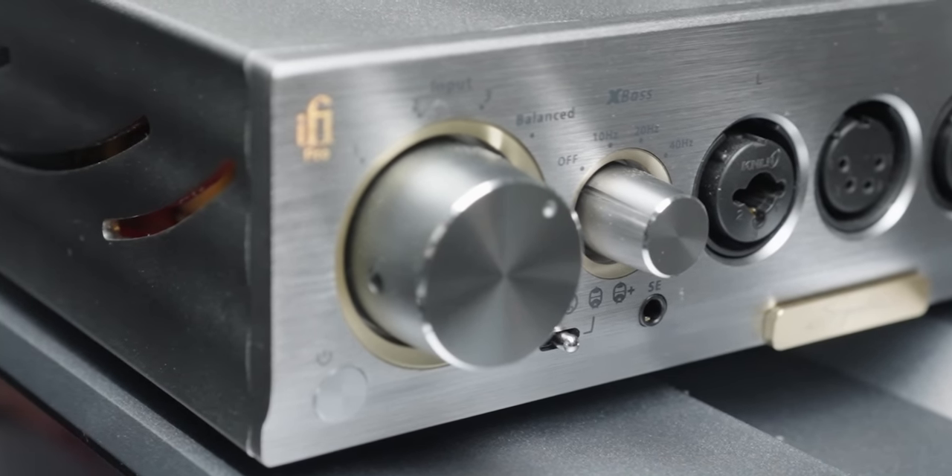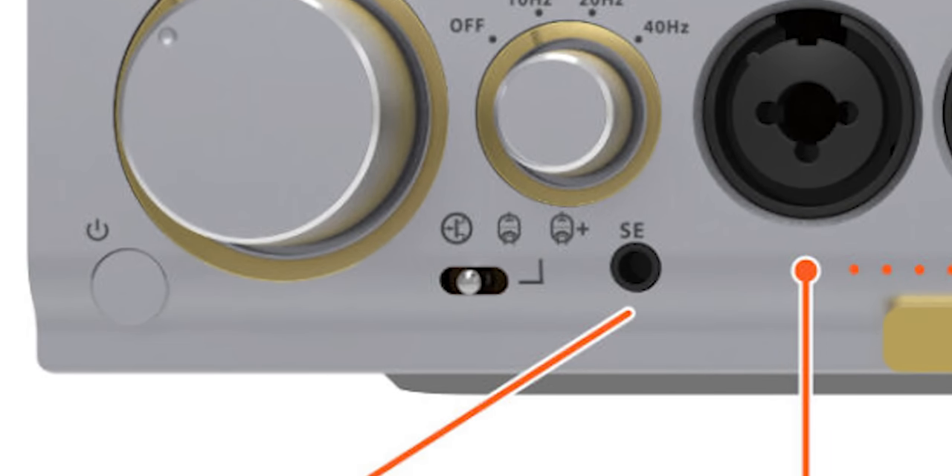It has solid state, tube, or tube plus. The tube plus setting uses less negative feedback, which means you get a cleaner, fuller sound with more natural harmonics of the tube. The actual sound you get out of tube plus is somewhere between the solid state and the tube setting. So really the tube plus should be the middle setting if you account for the effects it's taking into the sound, but it's at the end here — just keep that in mind.